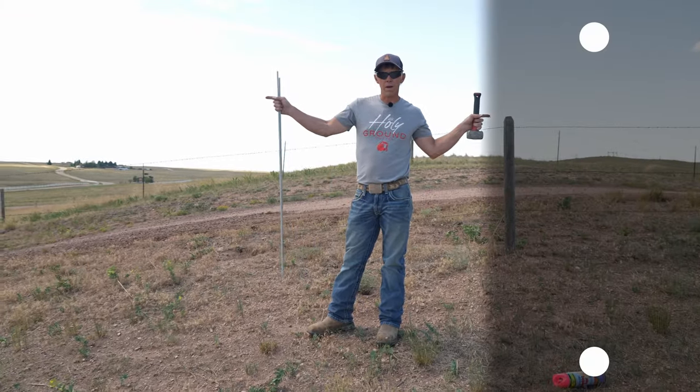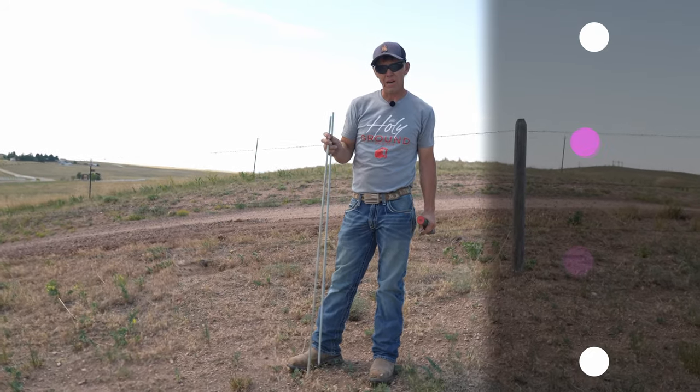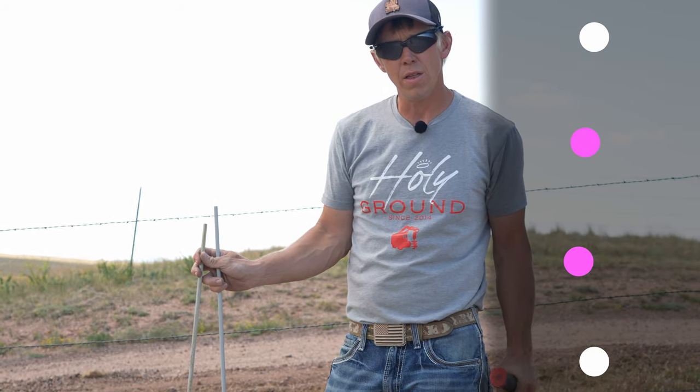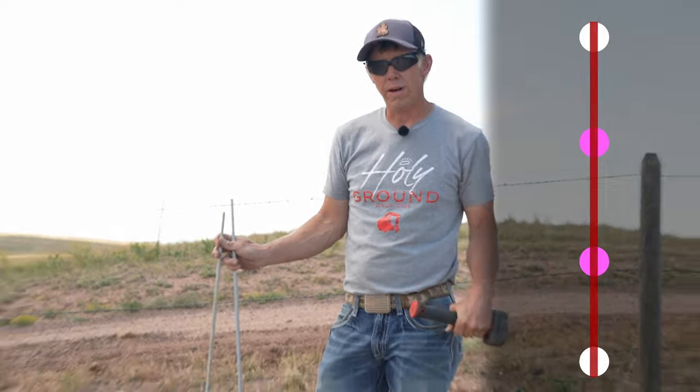So we've got our two ends marked. Now what we need to do is guess at where a straight line would be. I'll smack them in the ground, I'll check them, and then I'll adjust as many times as it takes to find that straight line.